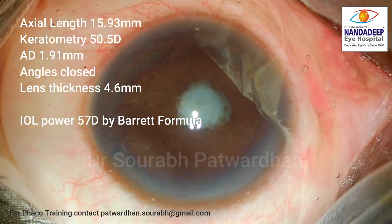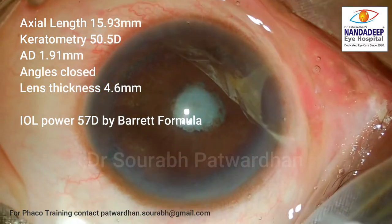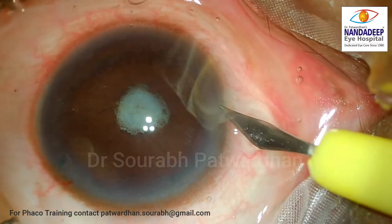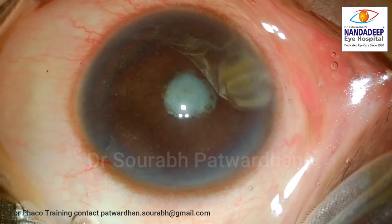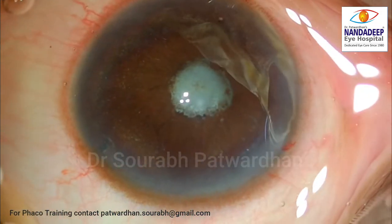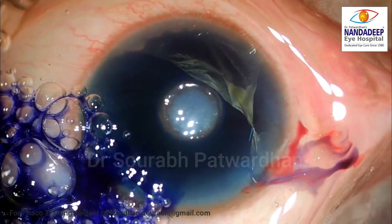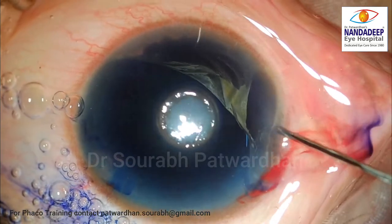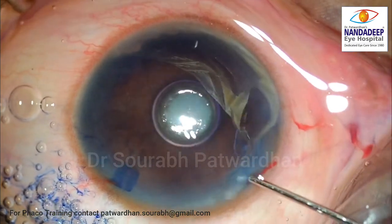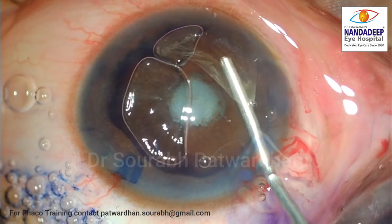You can see the aqueous depth is just 1.91 mm, angles are closed, and IOL power calculated by Barrett's formula is 57 diopters. Of course, for small eyes no formula is exactly accurate, so we have to check multiple formulas. I also checked the Haigis formula, HofferQ formula, and Kane formula. HofferQ gave IOL power of almost 60 diopters while Haigis gave IOL power of 50 diopters.